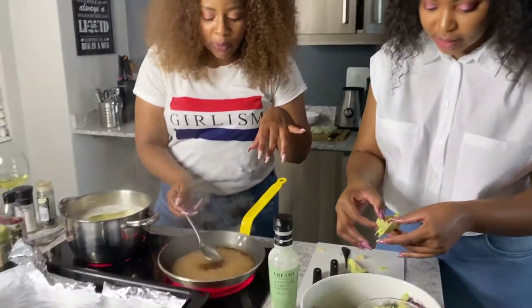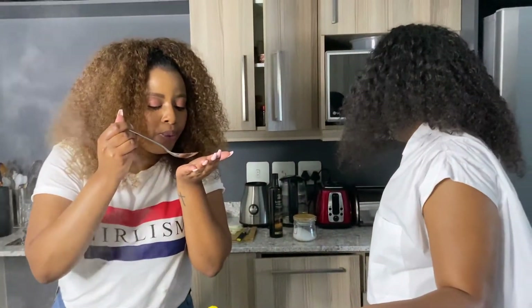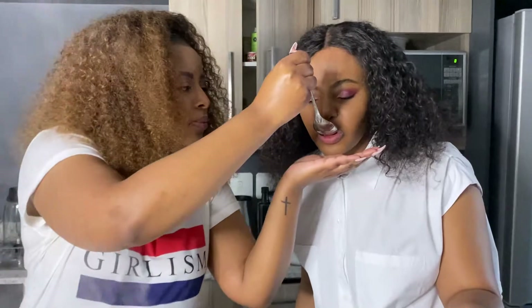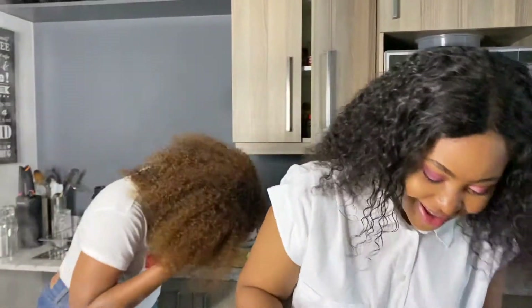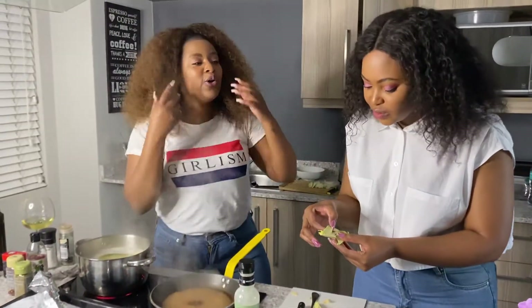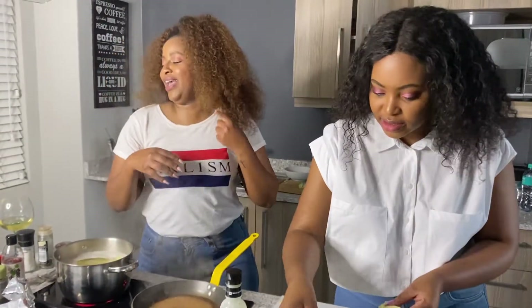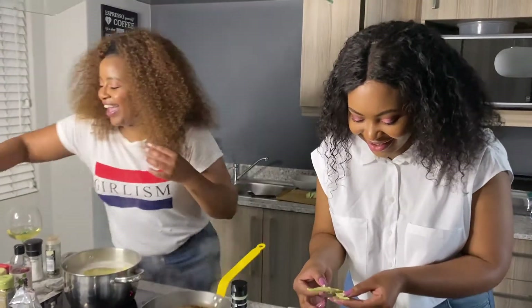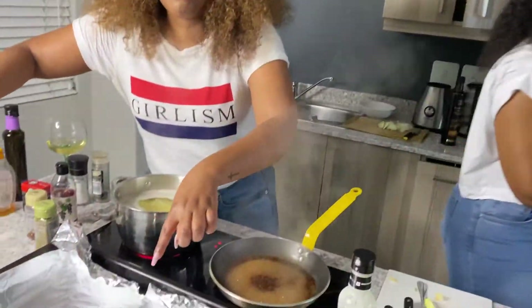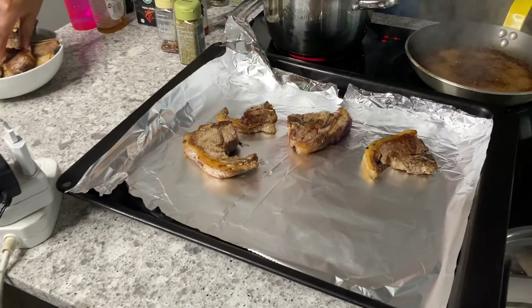This sauce is so good — I want you to taste it. It might be a bit too pungent but tell me what you think. [Tastes] It's so good! It doesn't look like much but it tastes amazing. Anyway guys, I'm going to apply the sauce to the chops that have already been pre-cooked, and then we are done.